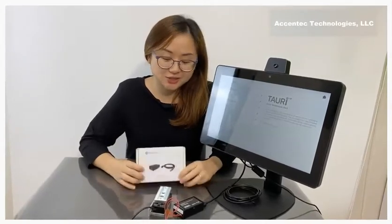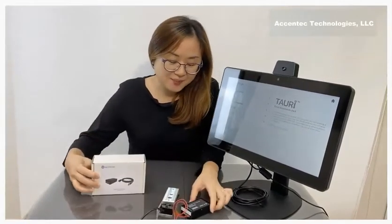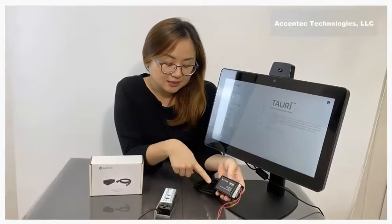Today we're going to show you how you can connect Tori to a door access control or any switches. You need to get one of our relay boxes — this is what it is. That's the relay box, and you'll also have a connecting cable that you can connect through USB to Tori.